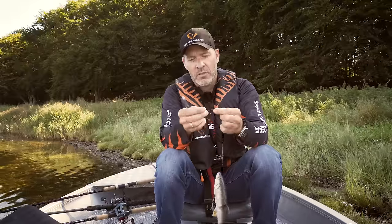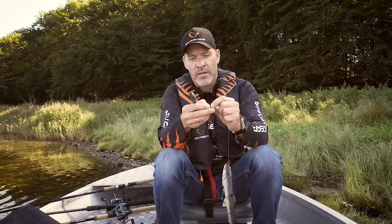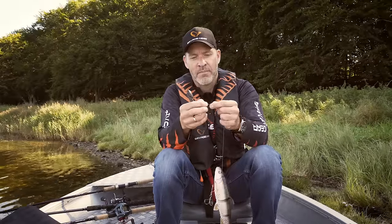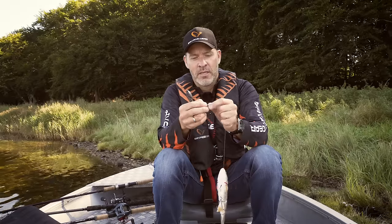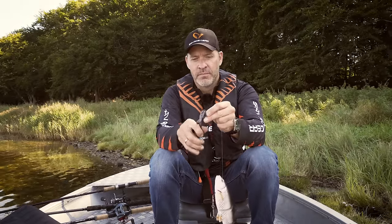I put the wire back through and leave a nice little round loop for my snap, just like that. I put that into the crimping plier, pull as hard as I can with one hand, and it's ready to go.